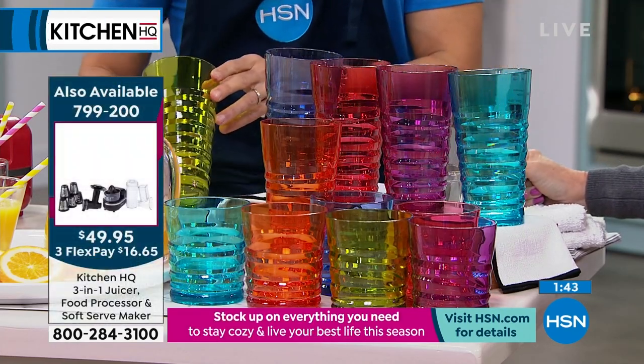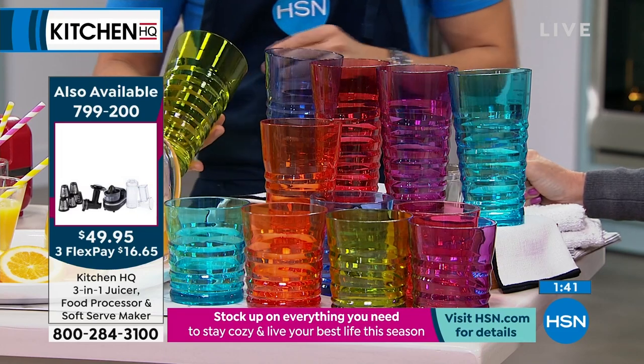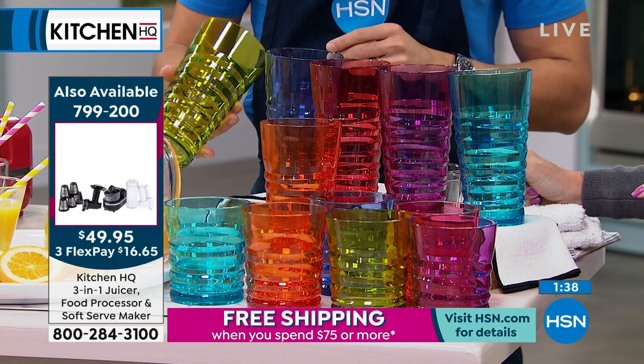Frankly, my regular glasses, after I take them out of the dishwasher, can look kind of weird — that little cloudy thing sometimes.